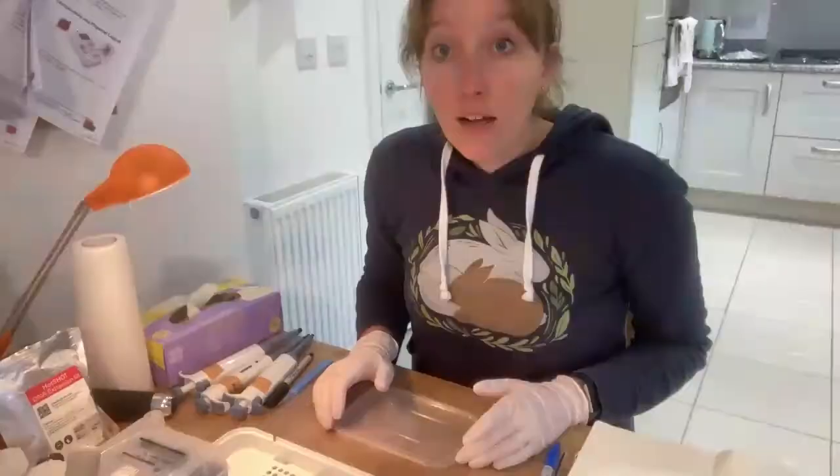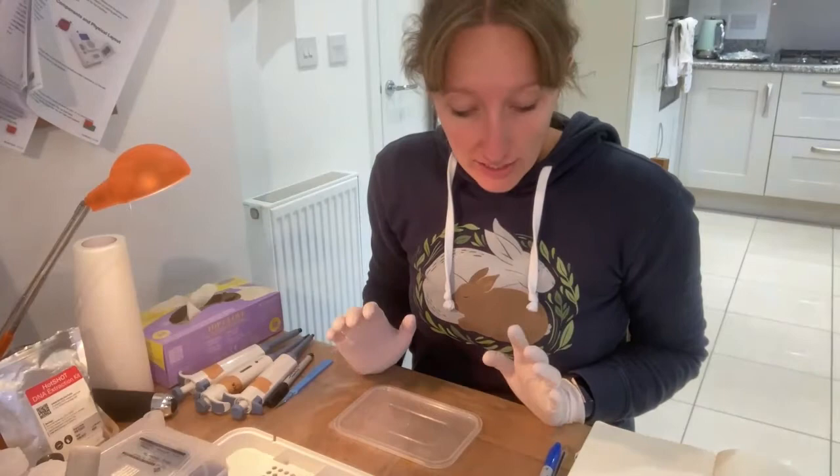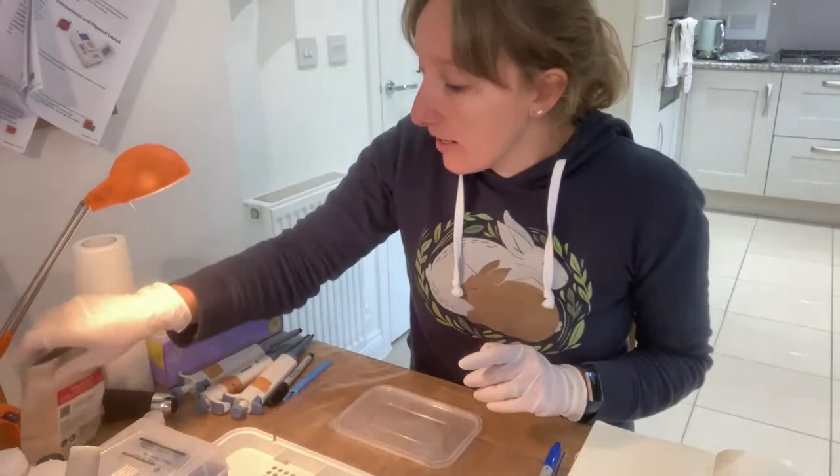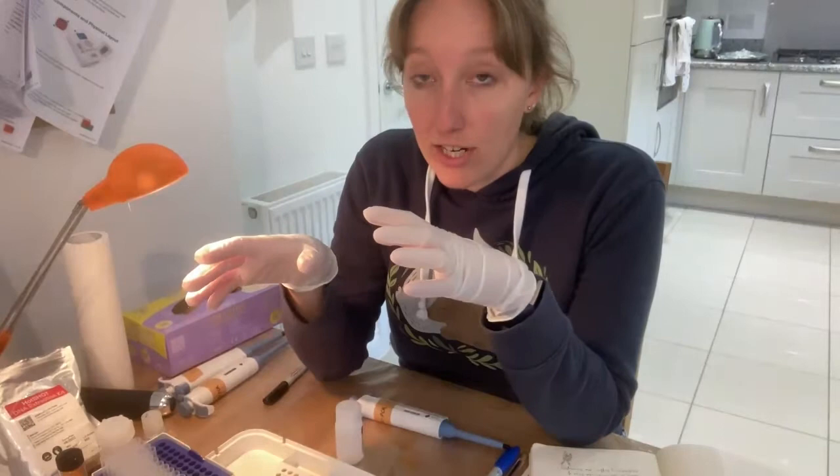Now I've collected the mushrooms and they've arrived in the post, I'm going to show you how to extract the DNA from them using two different methods: the Hot Shot DNA extraction kit and the dipstick DNA extraction method. The reason I'm doing both side by side is because sometimes one extraction method might work better than the other, and basically the methods are so easy I just have them written on two post-it notes.